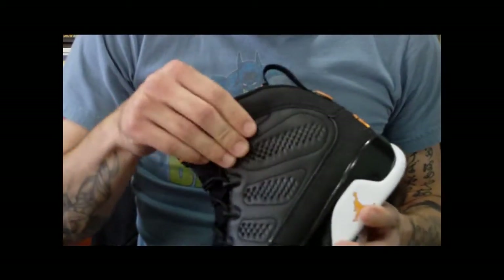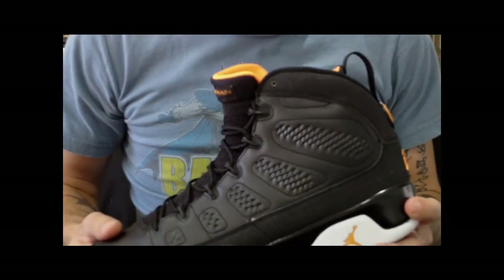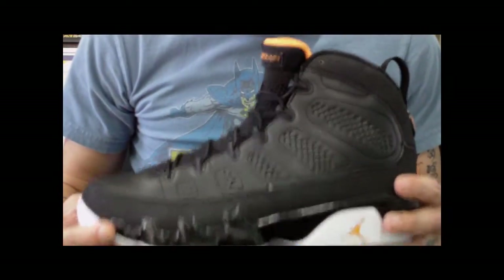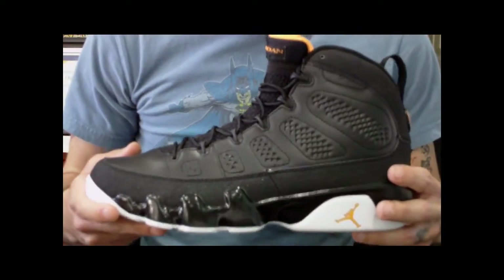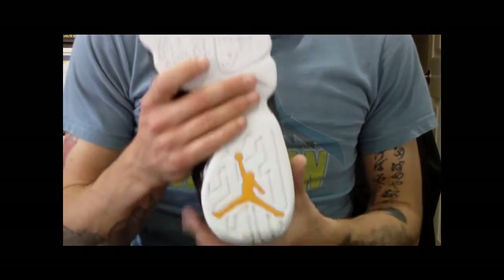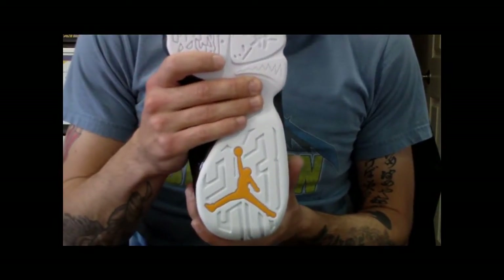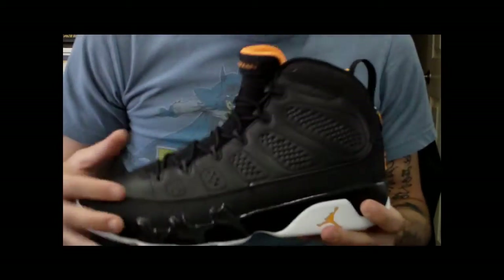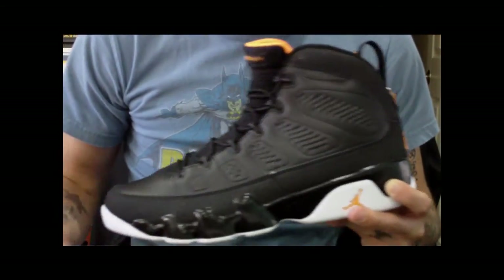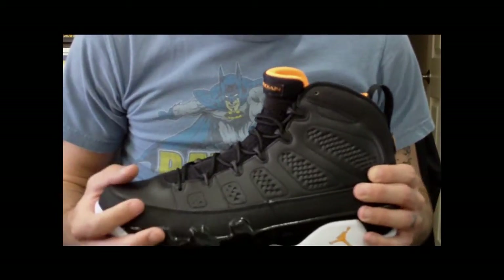Synthetic leather upper — this leather is much softer and much more forgiving than the powder blue 9s. So I would actually recommend picking these up versus those shoes if you're going to buy a pair. The only pair of 9s I'm planning on getting this year is the OG colorway because I missed the countdown pack. Given that the leather grade up here is better quality, that's probably going to be my next Jordan pickup, unless I hit up eBay.